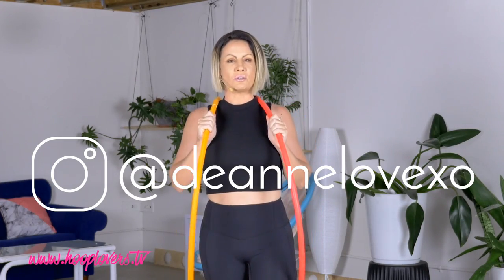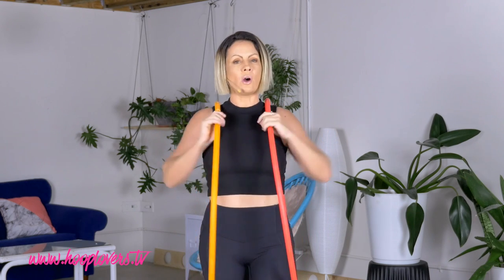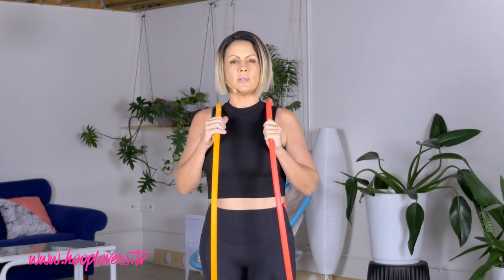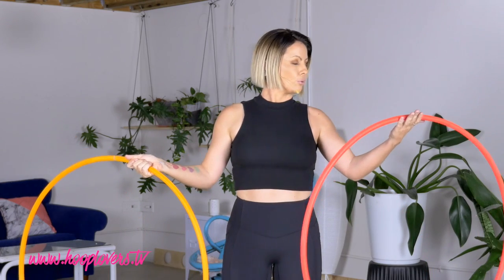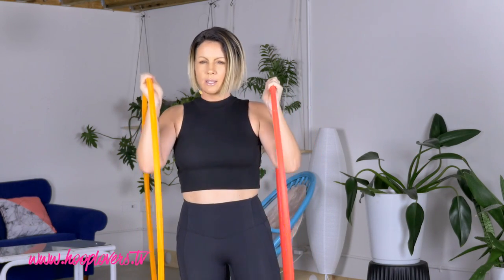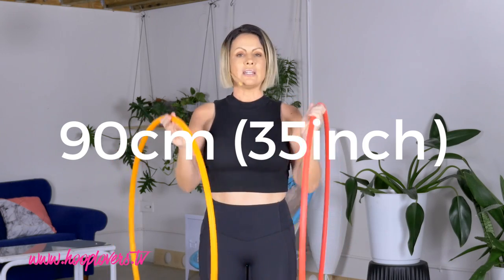Hey hoopers, it's Deanne Love here and in this tutorial we are going to learn how to do the 180 degree turn with twin hoops. It really doesn't matter what level you're at with your twin hooping, this is a beautiful one to access if you're feeling it. I'm going to be using an orange poly pro in my right hand and a pink poly pro in my left hand for the whole tutorial so that you can memorise the right and the left. These are from Super Hooper and they are 90 centimetres, which is about 35 inches. Let's get started.